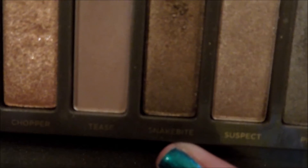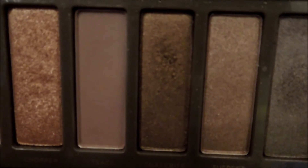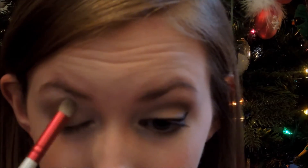Then taking this dark coppery gold color, I'm going to apply this into my crease using a crease brush, like a little rounded dome type brush. We're going to put it from our crease down and work it onto our lash line a little bit, just creating like a V-shape.